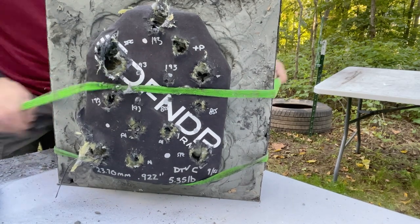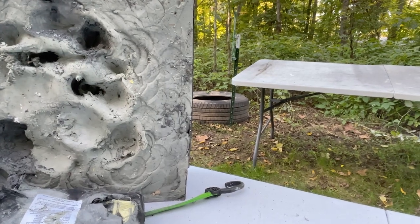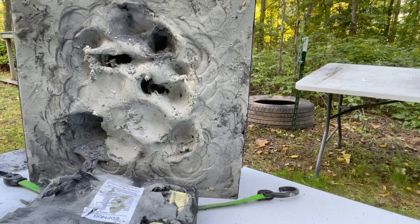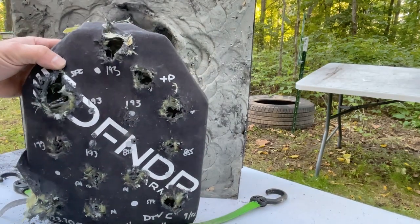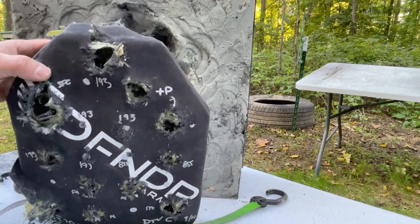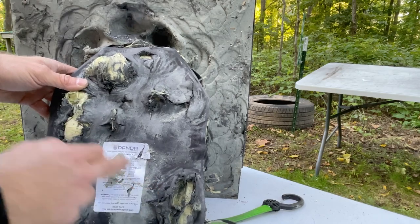Then M855A1 shots one through five. Looks like we're using silicon carbide or boron — it's hard to tell. We've got some carnage going on here. It looks like we're going to have to tear the backer off, but it looks like the plus-P up here definitely penetrated. We're using aramid in our backer — we'll peel this off in a minute and confirm any penetrations.